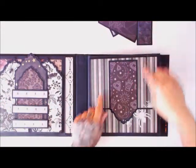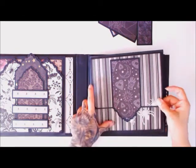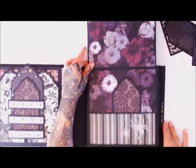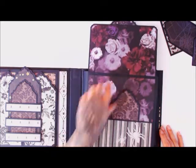Over here, using the tag die upside down, I used it to make a closure with a magnet for my pocket. This lifts up and there's a nice little pocket hiding underneath.